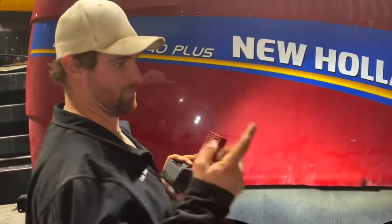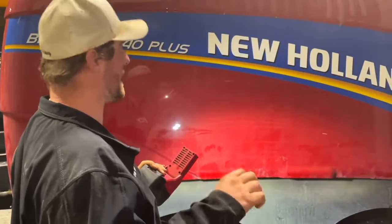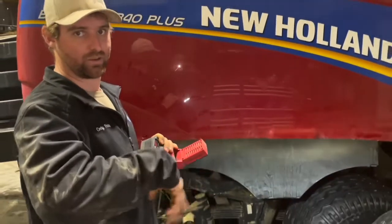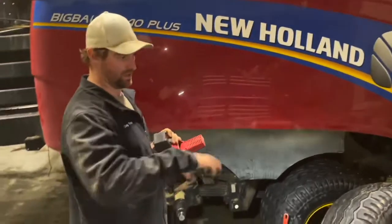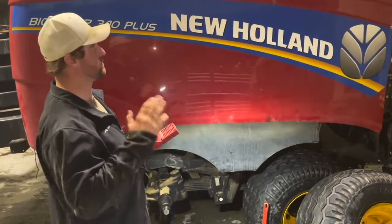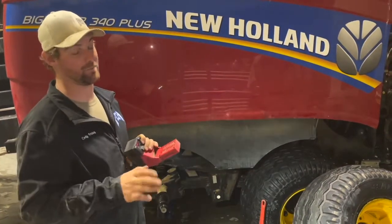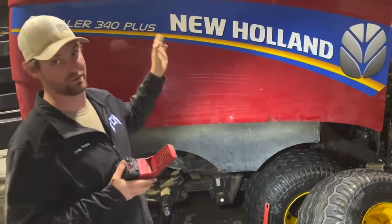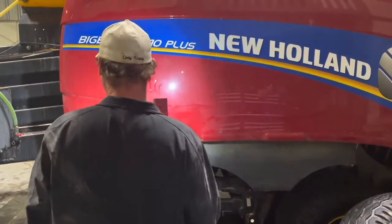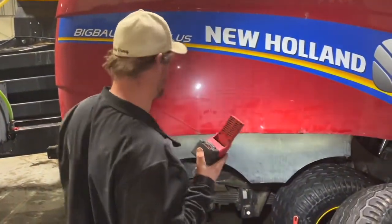I'm also going to check all the twine finger bearings. We pull those off and make sure that they spin and don't have any grab in them at all. If they do, you replace them. Because if you get up there and you just wiggle it back and forth - they're a quarter turn - and it doesn't hang up, that doesn't mean it's not going to screw up. And if one of those hangs up, you miss all six strings, which I haven't had that happen in I don't know how many years, because we check those all the time.